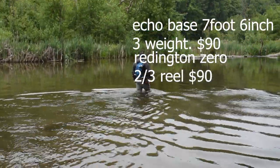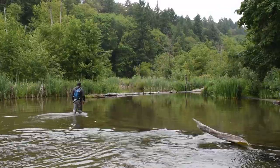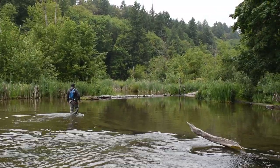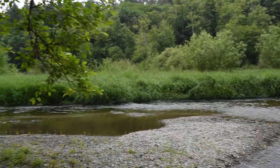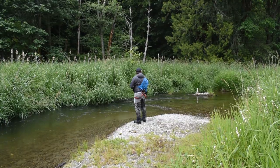Hey guys, it's Jack from Puget Sound Fly Company, and today we are talking about small stream fishing in western Washington for trout. The first setup today is the Echo Base seven foot six inch three weight.